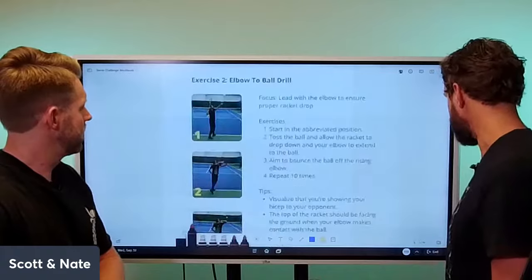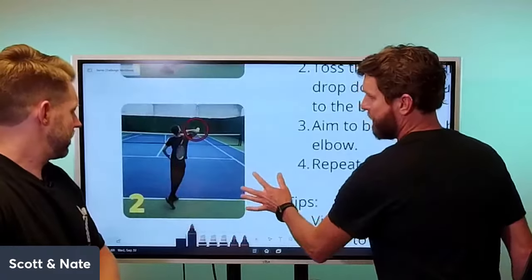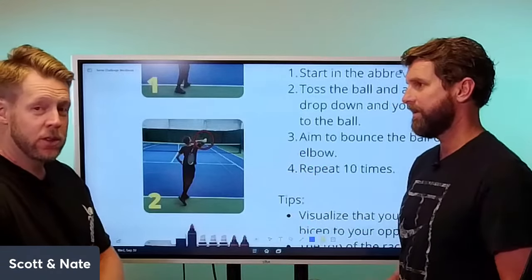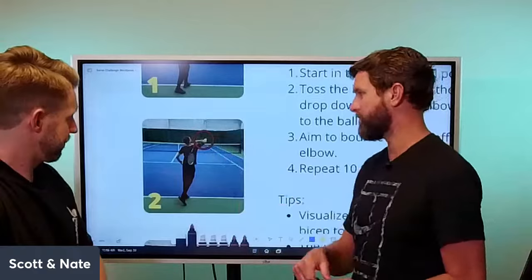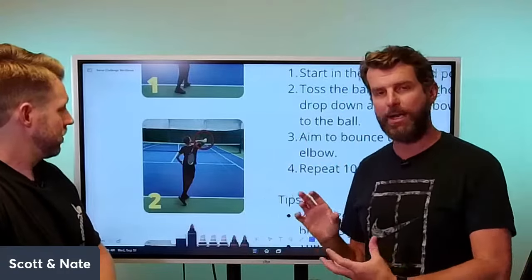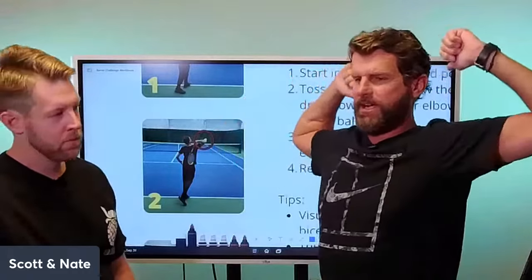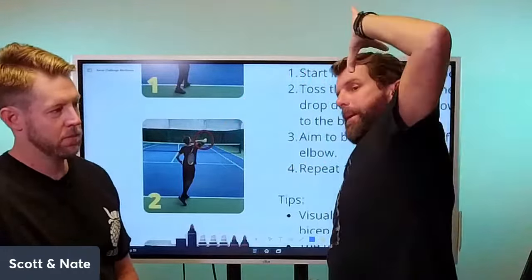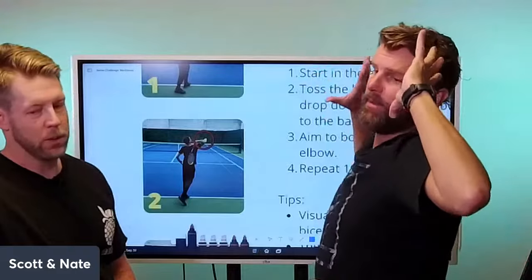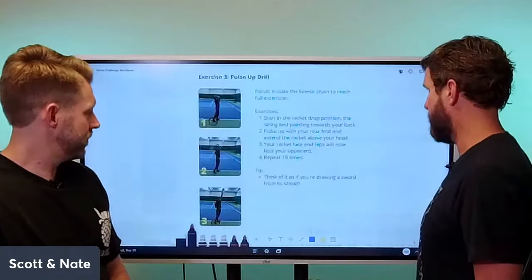The elbow-the-ball drill: a lot of people think about putting the racket in a specific place — don't worry about 'scratch your back' or 'ponytail' cues, that instruction isn't great. Focus on allowing the elbow to lead up to the ball. Think about when you wake up in the morning and do a big stretch — if you're here and tilt back, the way your elbow goes up is exactly the plane you want, like a cartwheel motion.